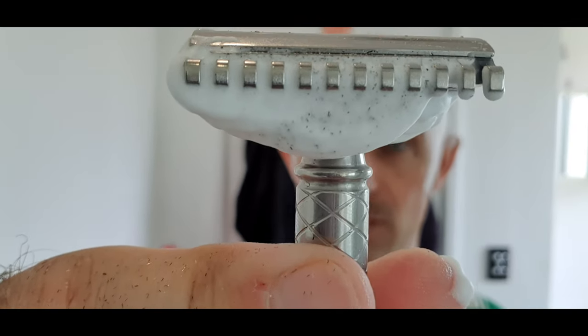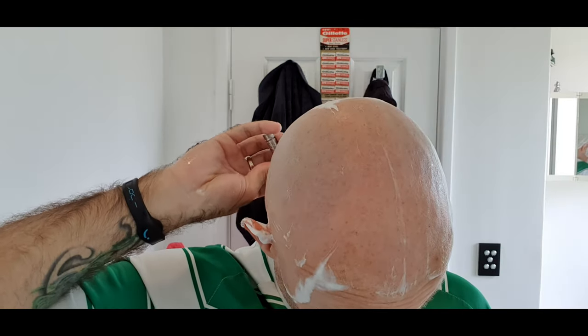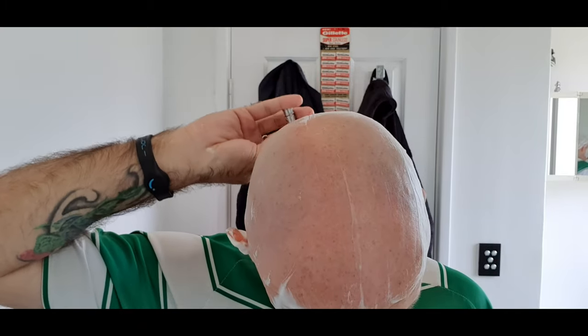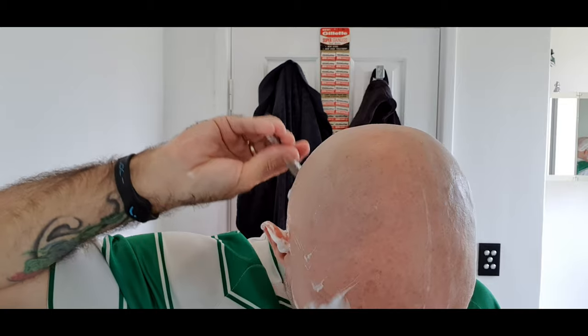I can understand why Gillette stopped making these blades because to be honest, 10 plus shaves in and it feels like a brand new quality blade — it's absolutely peeling that hair off. Quick shaking of the water — that was a very quick shake. There's a little bit of soap in the back of it, but I mean that's just amazing. Absolutely no skipping at all this time around, so the blade was obviously the issue last time.